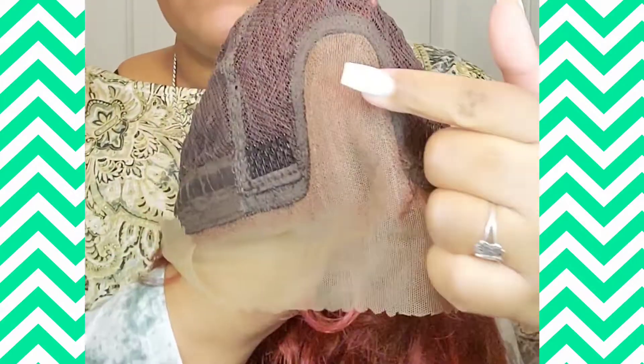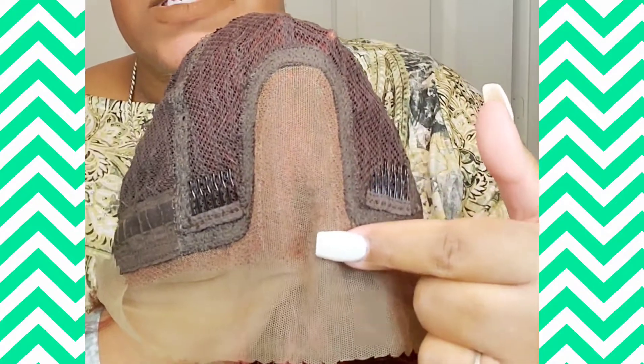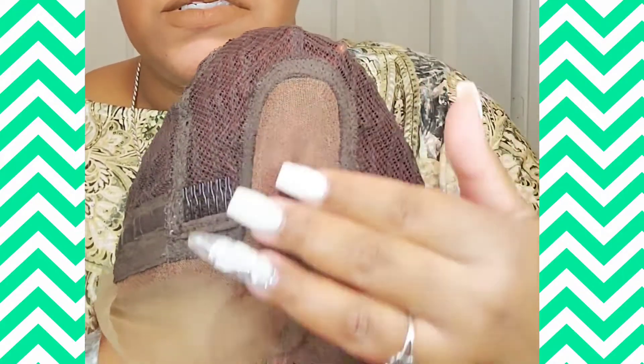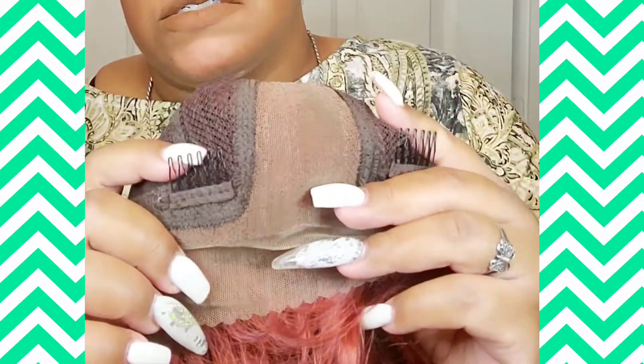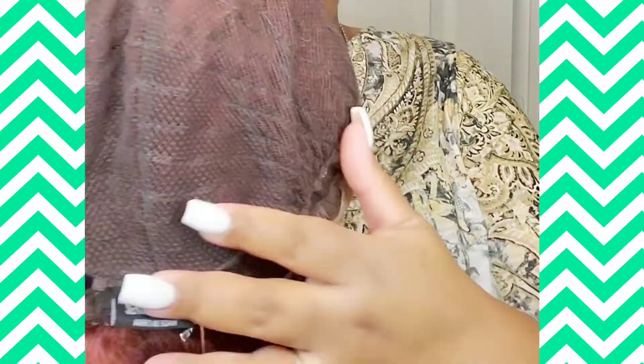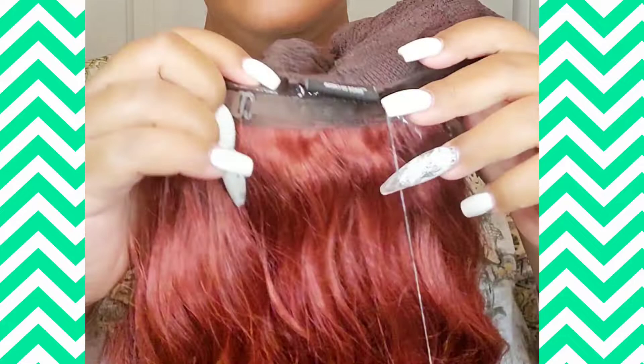Here's the inside construction. So you've got — I believe it's a 13 by 3, so it's a little bit smaller, which doesn't bother me one bit. You got your combs. Very nice mesh caps on there. Appreciate that.